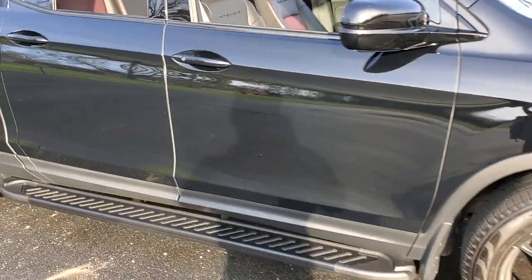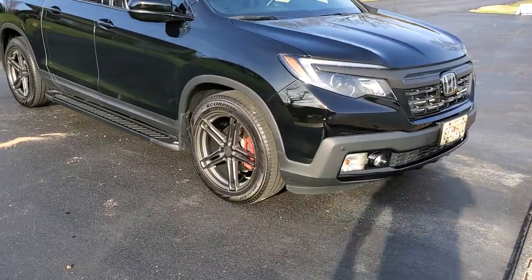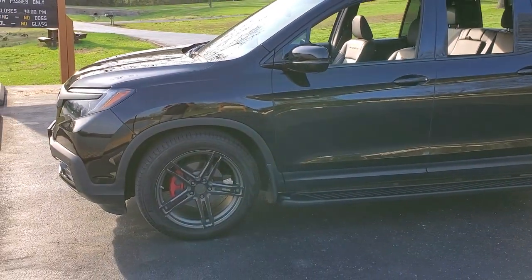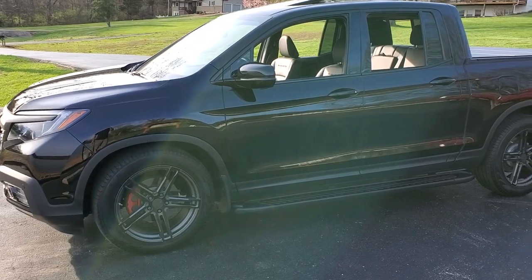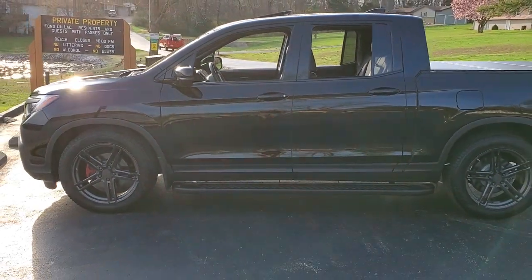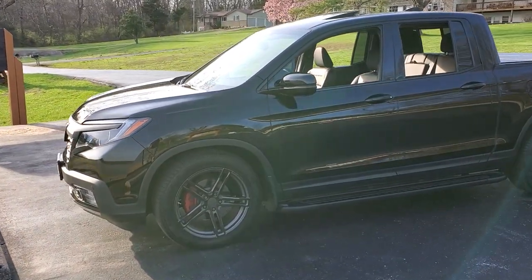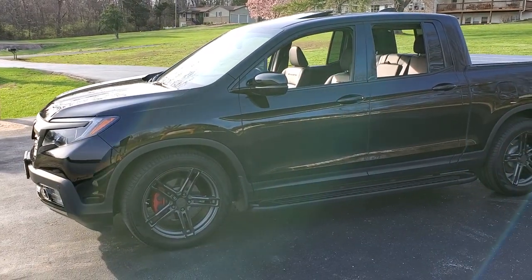So all in all, this is my 2018 Honda Ridgeline Black Edition. Loving it so far — I've had it about a year, about 15,000 miles on it, and have had zero issues. Absolutely enjoying it, averaging about 20 miles to the gallon in the city, and about 23-24 miles per gallon on the highway. Thanks for watching, and I look forward to more videos covering a complete sound dampening of the interior, a custom sub box underneath the rear seat, an amplifier, and the speaker upgrades. See y'all later.